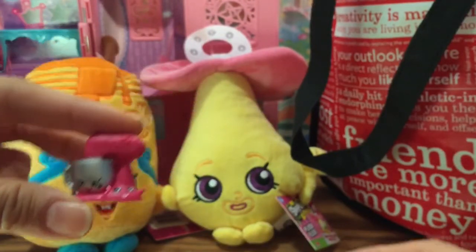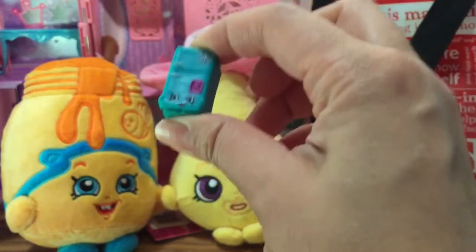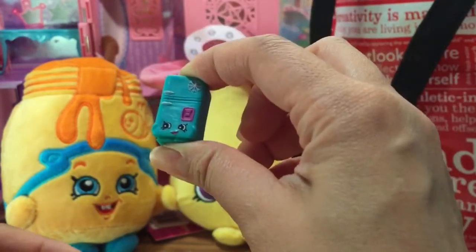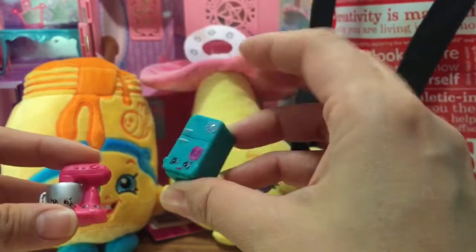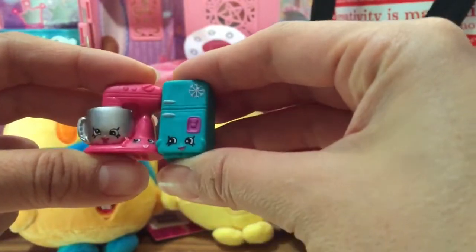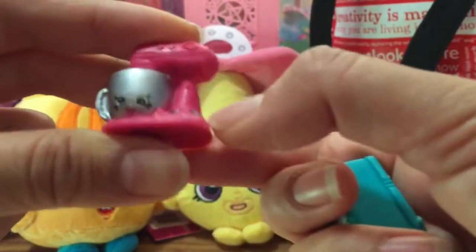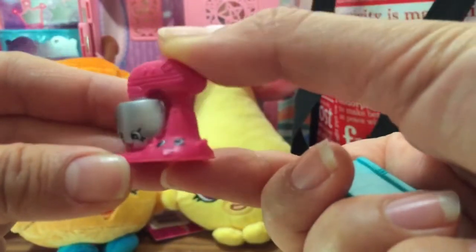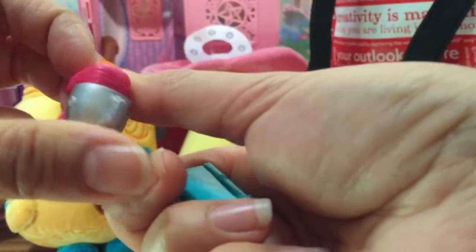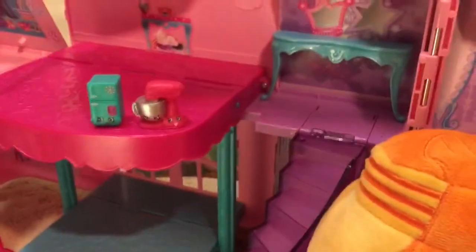What Shopkins do I see? I see Mixie and Maxie, and this refrigerator Shopkin - I don't know what her name is, so if you girls know, be sure to write it in the comments below. They're both kitchen wares or housewares and I love Mixie and Maxie. I actually have this little KitchenAid mixer in my house too!